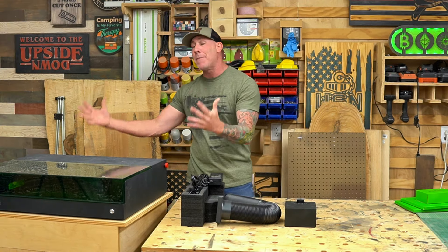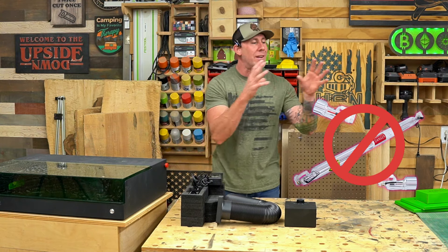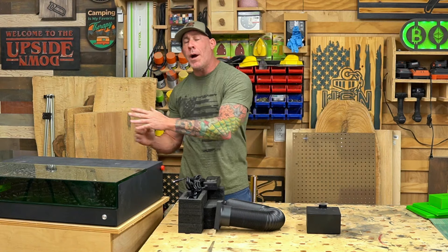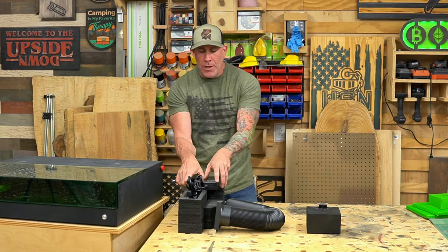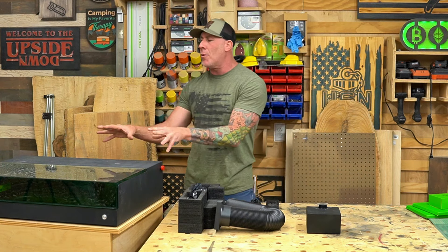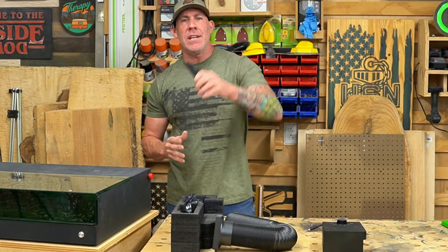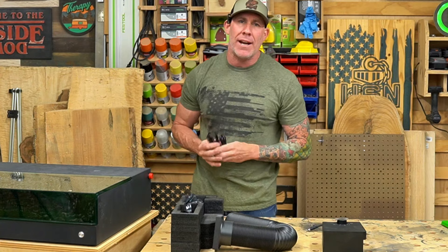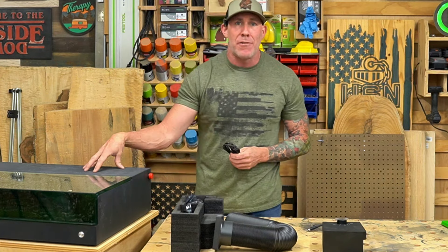One of the advantages of a diode laser over a CO2 laser is the simplicity of setup. You won't be dealing with a glass tube or an external water chiller. As for electrical requirements, that's one of the really nice things about this compact laser — it runs off your standard US 110/115 voltage and includes all the proper cables. Connecting your PC or laptop is done via a USB connection.